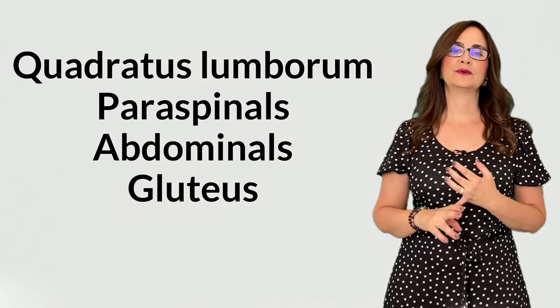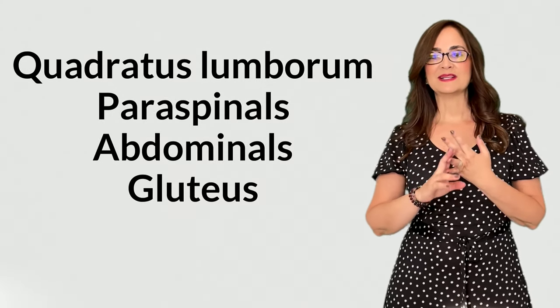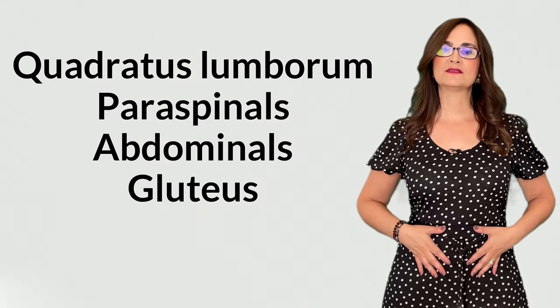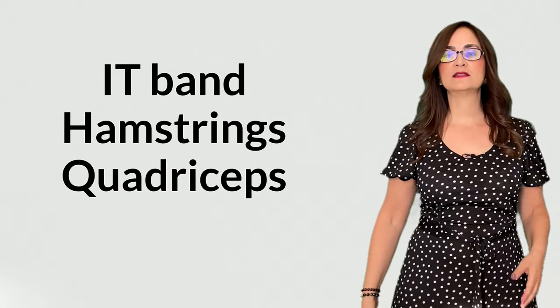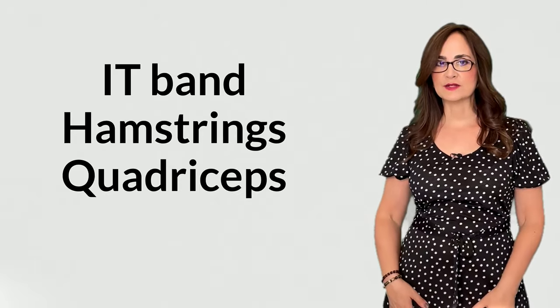They can also do pilates and yoga. They should build the core muscles around their spine, including the quadratus lumborum, the paraspinal muscles, the abdominals, and the gluteus, and stretch the IT bands, hamstrings, and quadriceps.